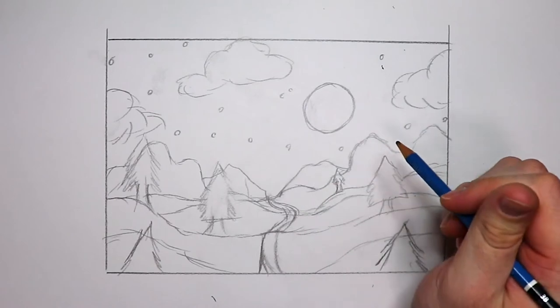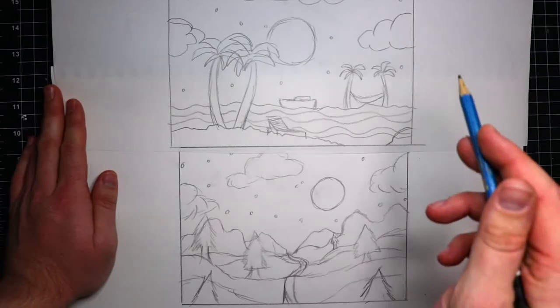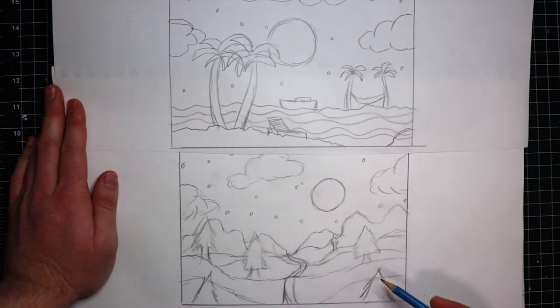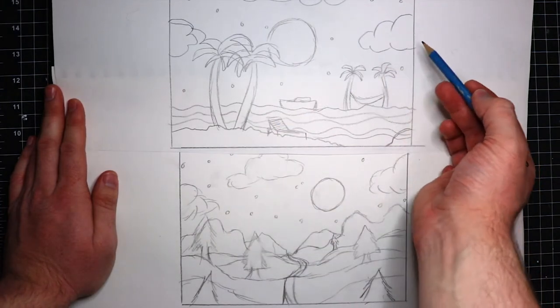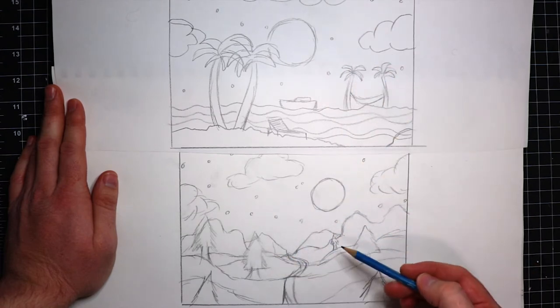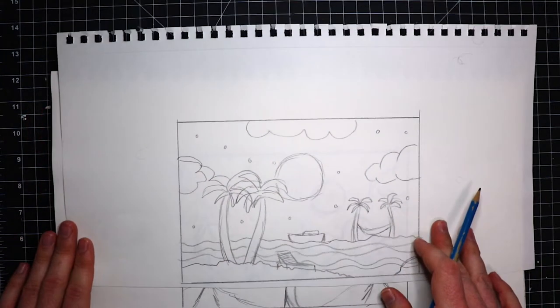I've got two designs here and I'm liking both of them, but I'm thinking the mountain one is a little too challenging — I feel like I need to do a couple more of these to get an idea of how that would be done. So I think I'm gonna go with the beach one, and if this goes well I think I'm gonna do the mountain one for my second frame. So yeah, the beach design is the one we're going to work on.